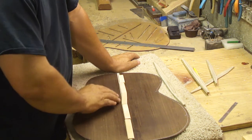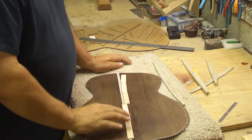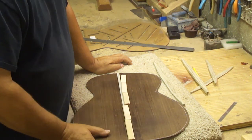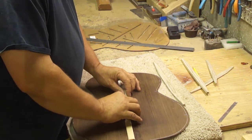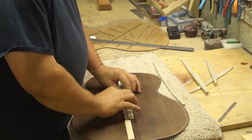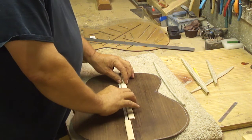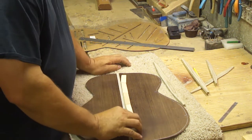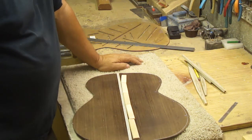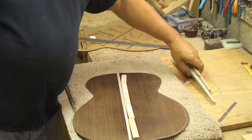I've seen a lot of people that buy center strips in really long strips, but I've always just made my own — I make my own kerf lining too. This is just the way I've chosen to do it, and you can do it however you want. I'll take this over to the go bar deck and do a short demonstration on how I put these on there, and then there will be another video of actually bracing.